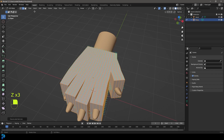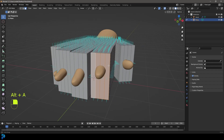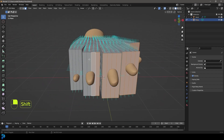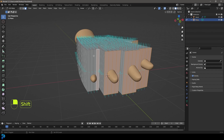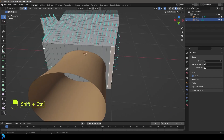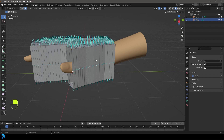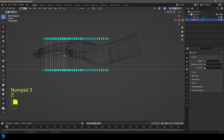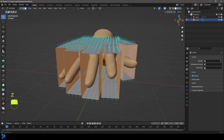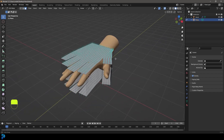Go to face select mode and deselect everything. Select all of the finger opening faces by holding Shift — four faces per finger opening, going around each finger tip opening. Then go X and delete the faces to open up the finger tips. Go into right orthographic view, switch to wireframe, click and drag to select all the inner faces, then go X and choose Only Faces to delete just the faces inside.